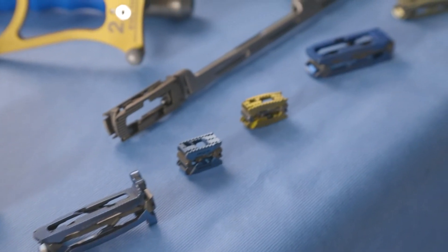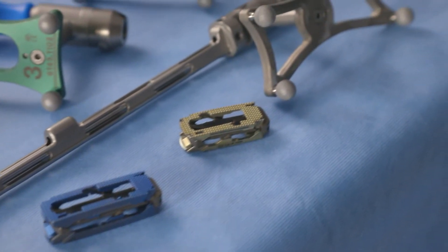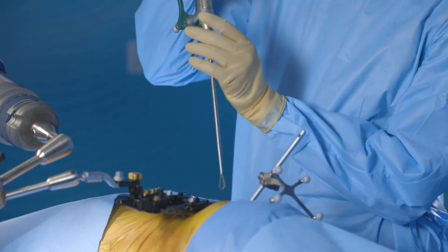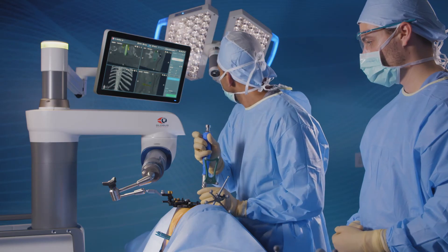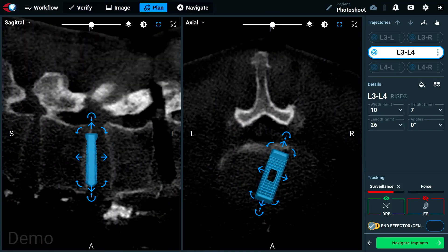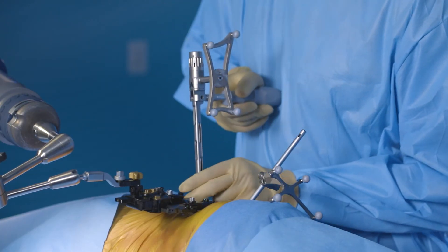Because we learned how to do that well, we've been able to take the next steps — applying this same technology to preparing a disk space, seeing curettes inside the disk space, seeing how a t-lift goes in, planning that, mapping that just right. And this is only the beginning still.